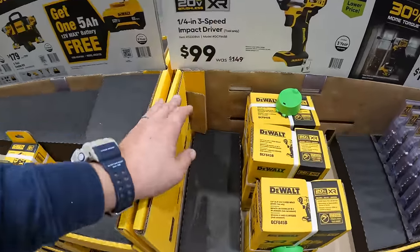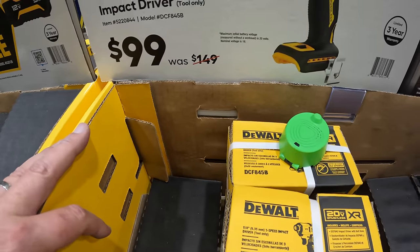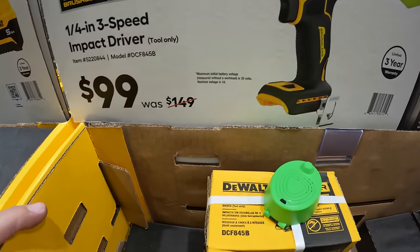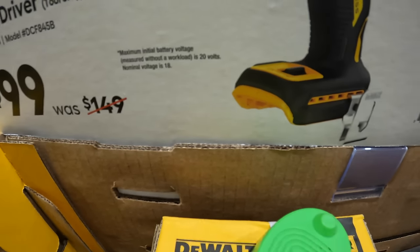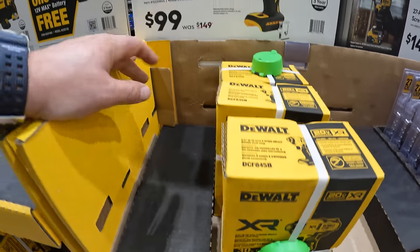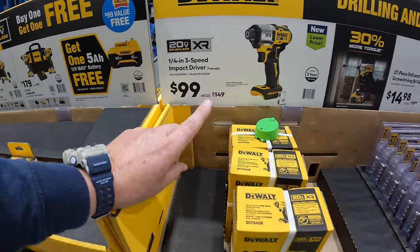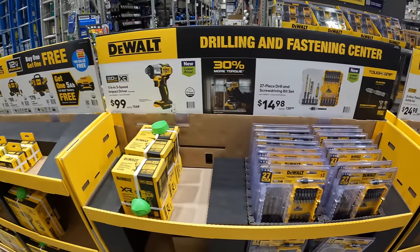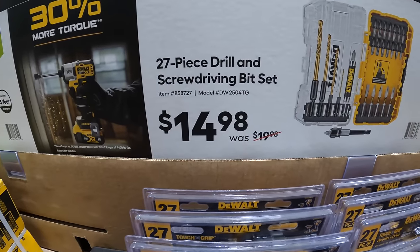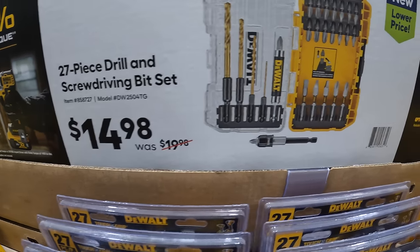This is a great deal: $99, was $149, for their quarter-inch DCF845 impact driver. It has three speeds — tool only. That is a good purchase; make sure you grab that if you need a new impact driver. $14.98 for their 27-piece drill and screwdriver bit set.